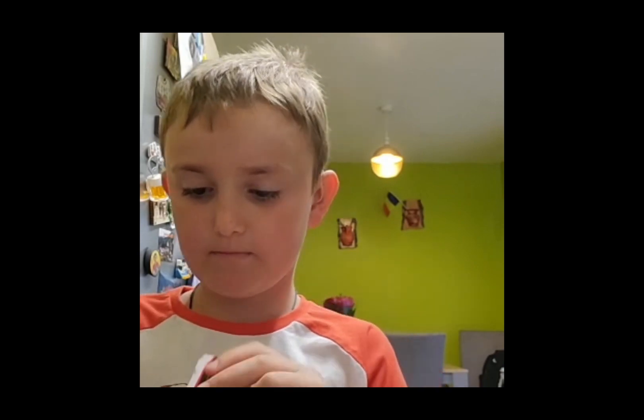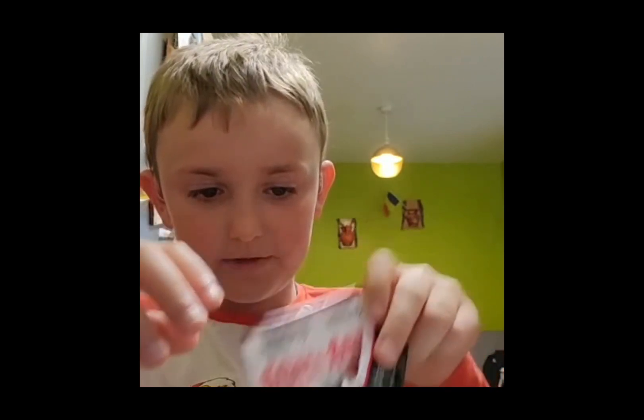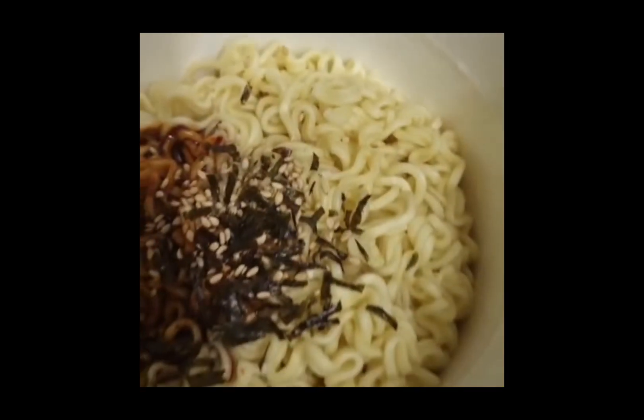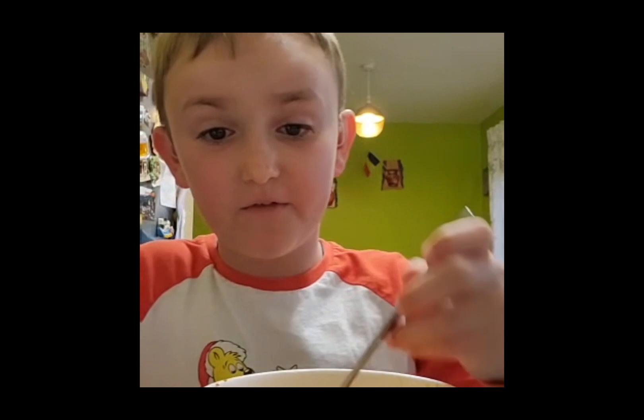I won't put too much. Mommy, should I put it all? Oh gosh, this is what chili flakes look like. Guys, do you wanna see it? Look, this is how ramen looks with the ingredients in. Okay guys, now it's time to eat the ramen!